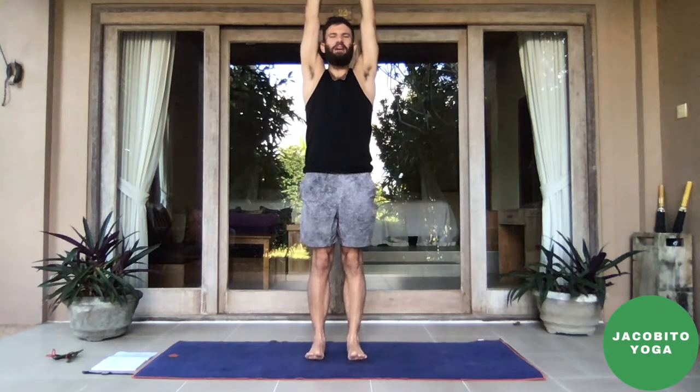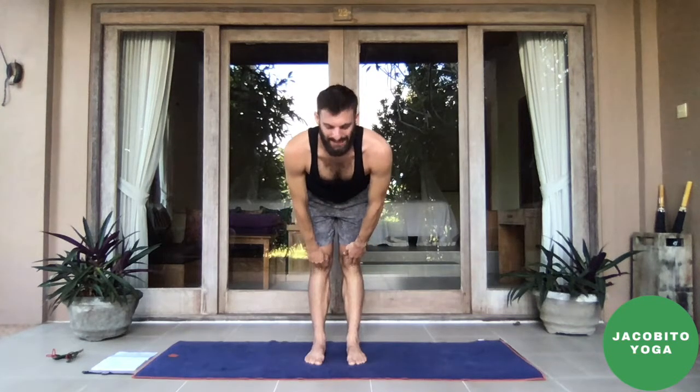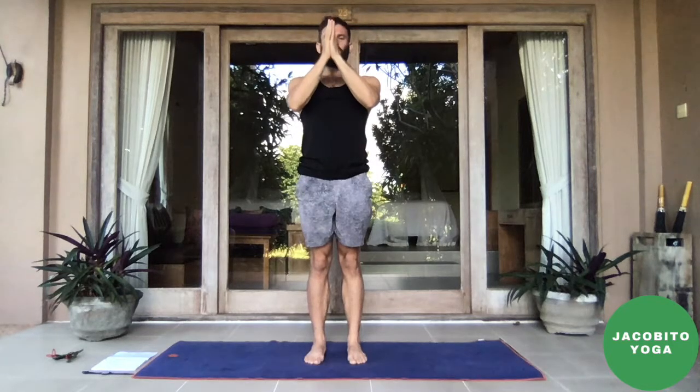Inhale, sweep up — three, two, one — work on the pacing for yourself. Exhale, forward fold — three, two, one. Inhale, halfway lift — pull the crown forward — two, one. Exhale, forward fold, bend the knees — three, two, settle in, one. Inhale, sweep the arms up — three, two, one. Exhale, hands to heart center, drop it down — three, two, one.